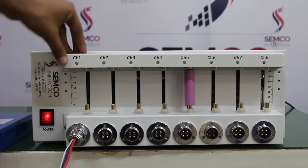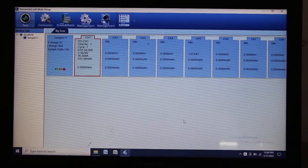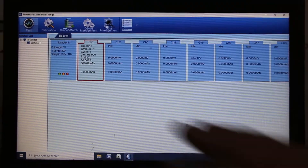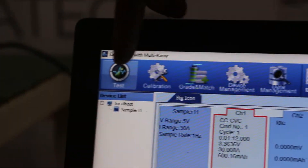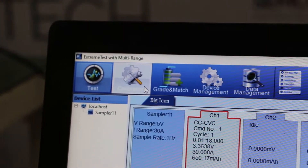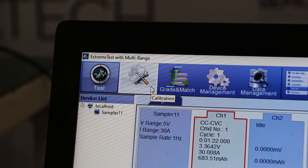Now I am going to introduce the software. Once you open the software interface, there is a testing interface and a calibration interface. The calibration interface is for on-demand use — for example, after one or two years when you need to calibrate the machine.